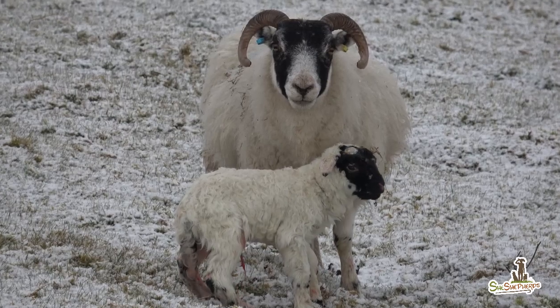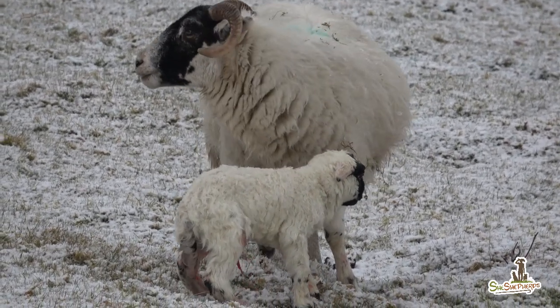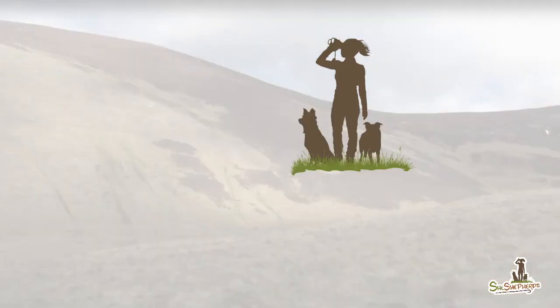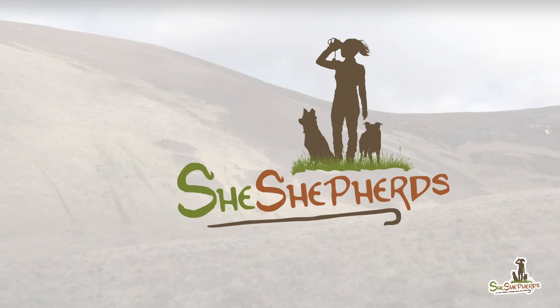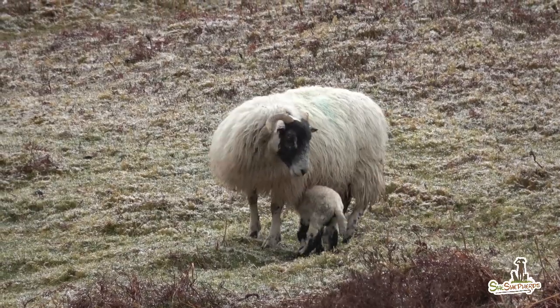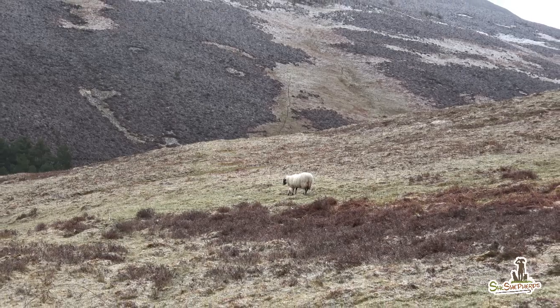Hi everyone, it's Laura from She Shepherds. Today I'll try to explain how we lamb our blackies. Our outdoor lambing is really good fun — you get to work outside the whole day in fresh air.